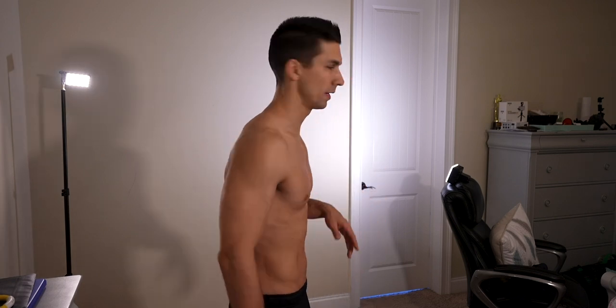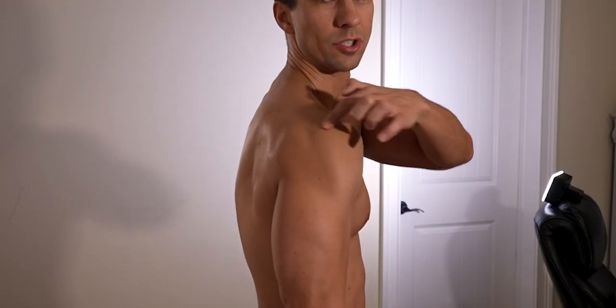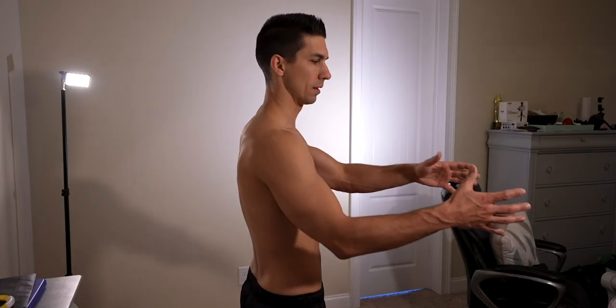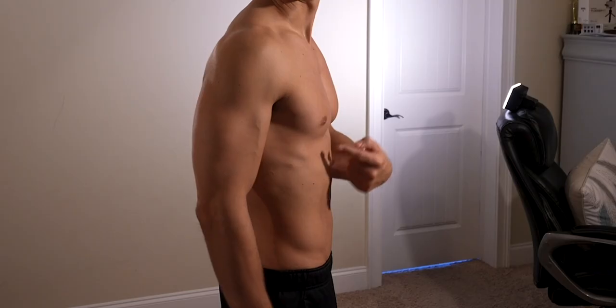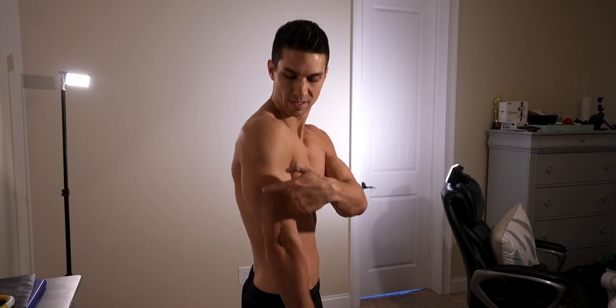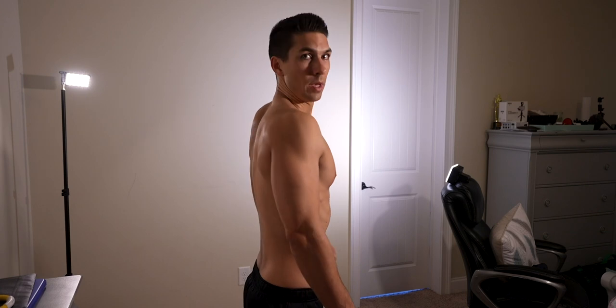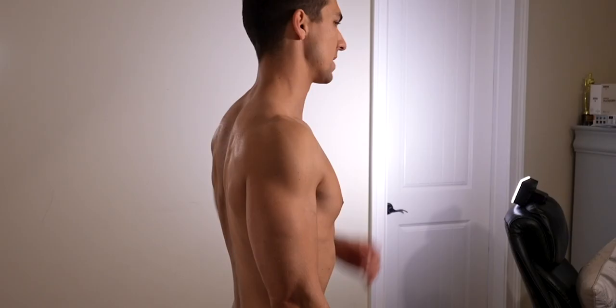Now we're gonna take a couple from the side. We have the light coming from the side lighting up the back just a little bit. We're actually gonna bring the light a little more in front so that we have some shadow to make it stand out more and make this muscle look a little bit bigger. Making sure shoulders are back, stomach sucked in, same thing with the jaw.